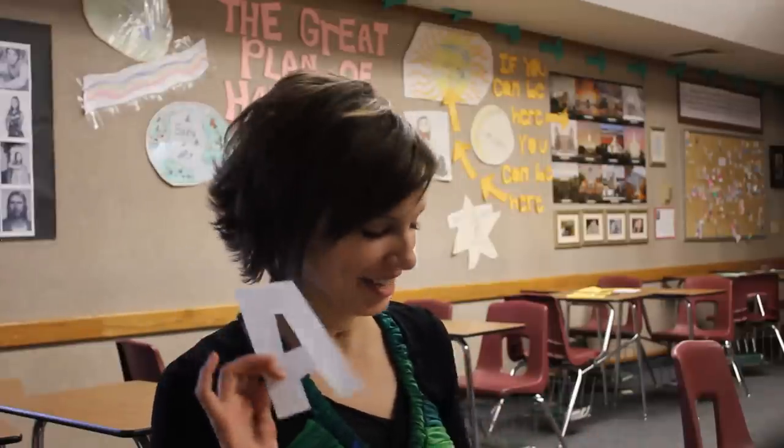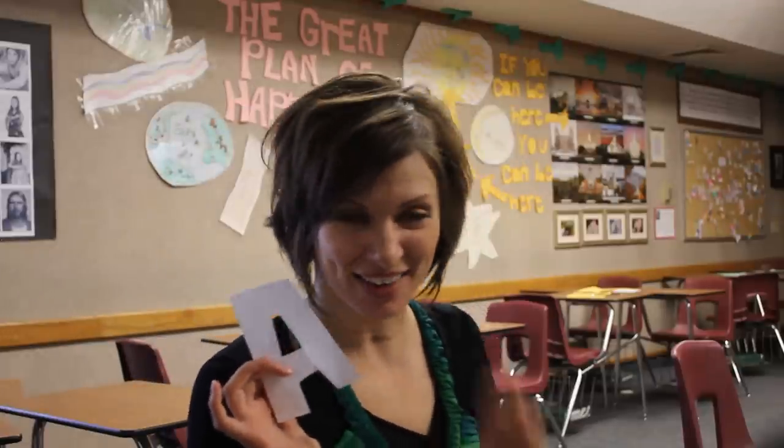Ta-da! It's an A. So that's how I cut letters out, and it's really fun.